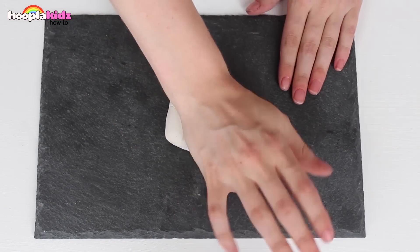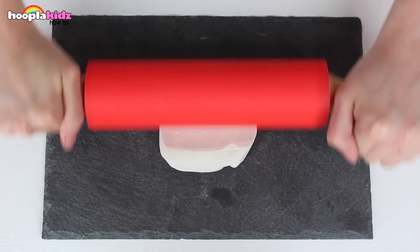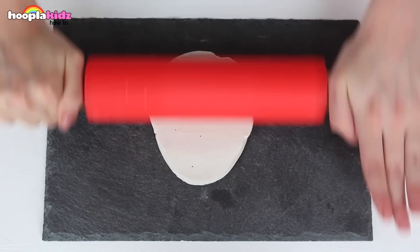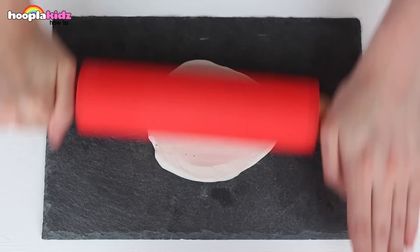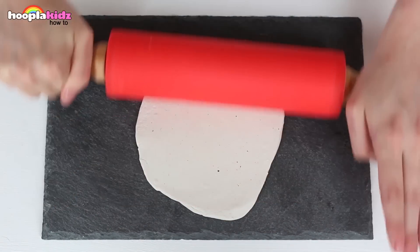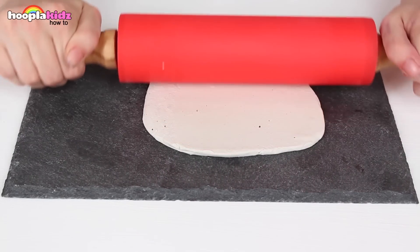First up we're going to make the egg. I'm going to roll some white clay flat. Keep going — it can take a while if the clay is not particularly warm. We're now going to use our plastic egg as a mould.